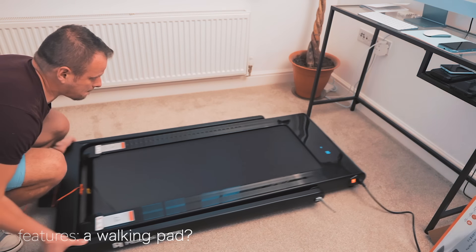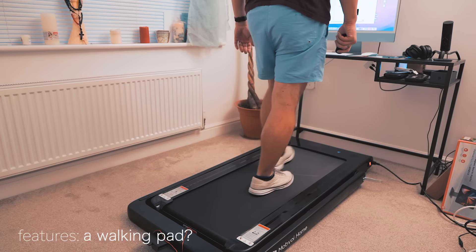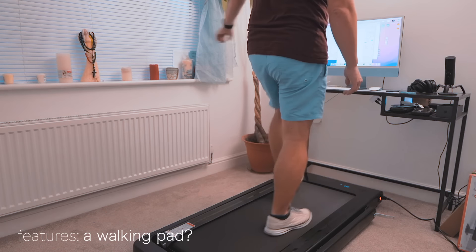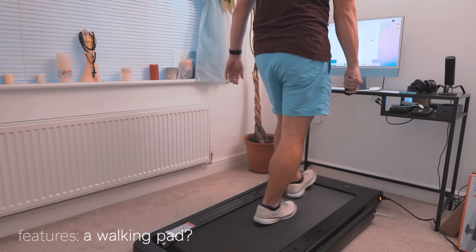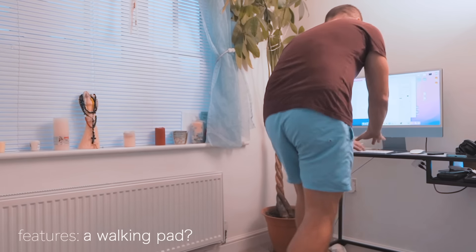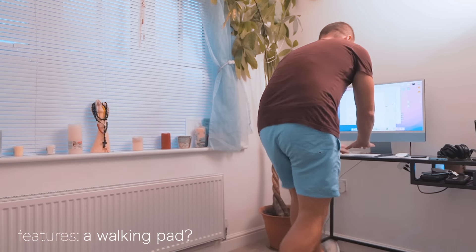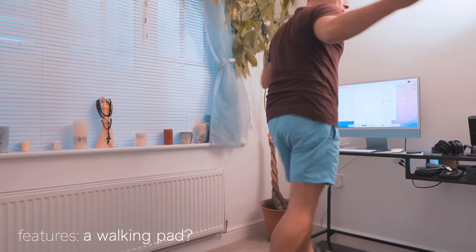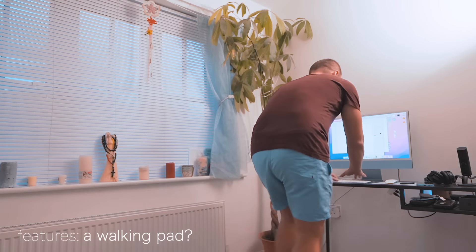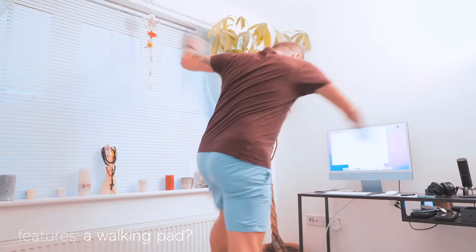I've seen videos of people doing steps on the treadmill while working from home. Apparently some scientific research shows that treadmill desks or walking desks are an excellent way to increase activity levels, and I thought I should try it. However, after a brief attempt I realized it doesn't really work for me — it might depend on your job, but I personally can't stay focused on walking while drafting important documentation or composing well-structured emails at the same time.